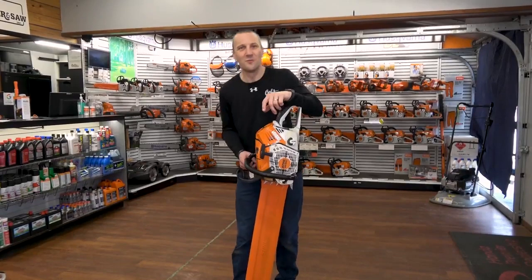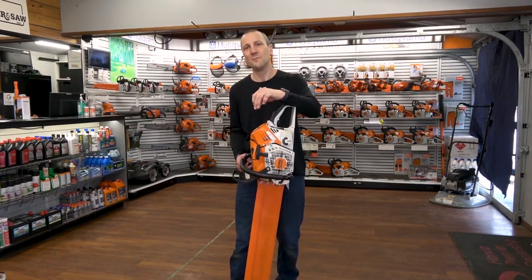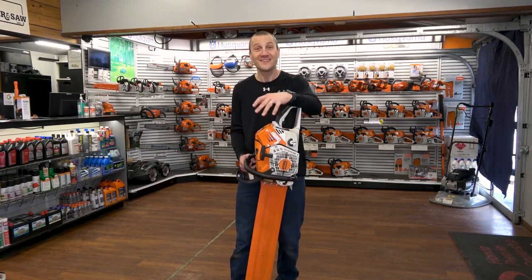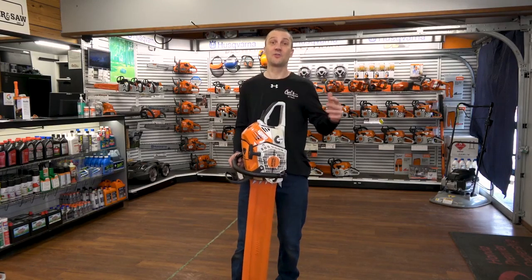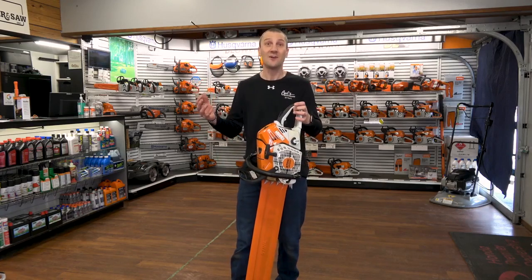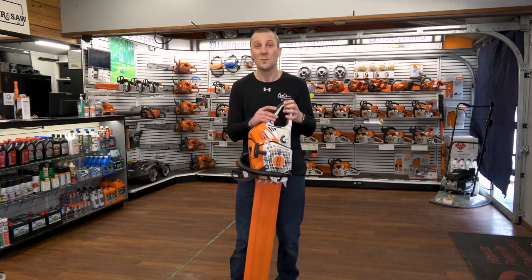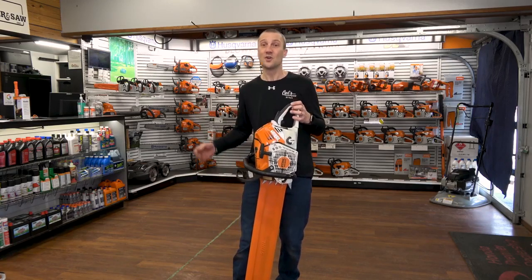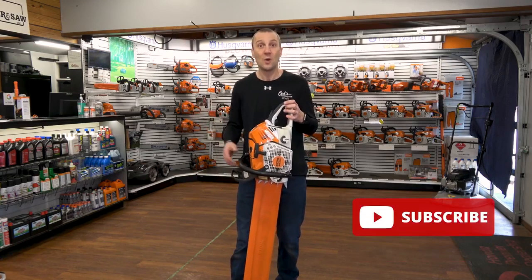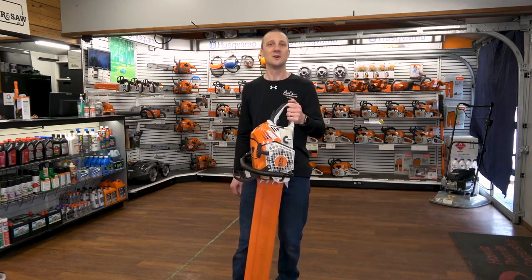This is Josh from Carl's Mower & Saw. Thanks for watching our videos. We're proud of the fact that we've been serving you with the best in outdoor power equipment since 1990. We're glad you had an opportunity to sit down, watch our videos, learn something about an exciting new product, something that interests you for your property, or really how to use your equipment to the best of its ability. Don't forget to like, subscribe, and follow — whether it's on Instagram or YouTube. We're excited to share more information with you. See you soon.